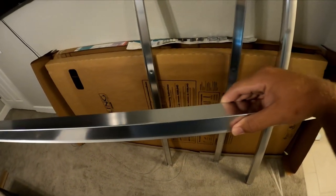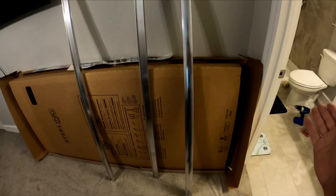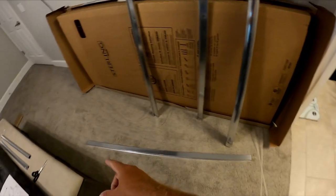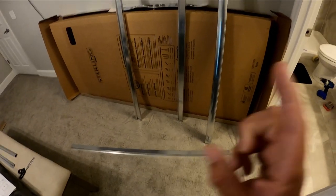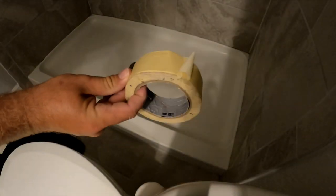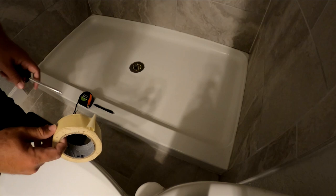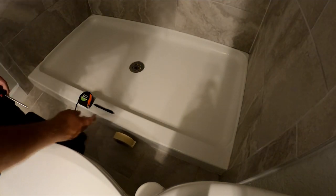Now that we understand how it all goes together, we know this is the front and we just have to measure it to fit. The instructions say you want a quarter inch less than what you need, giving an eighth of an inch on each end — just a tiny gap about the thickness of the side rail. Also, you'll want tape to hold the railing down after gluing so it doesn't move.